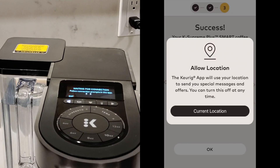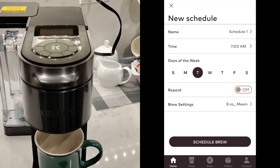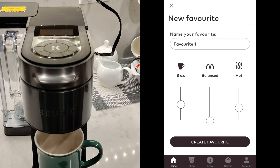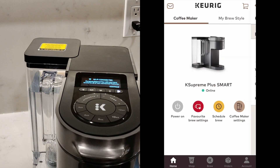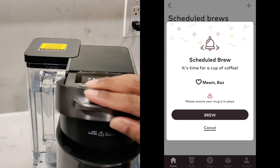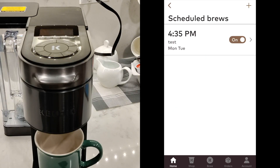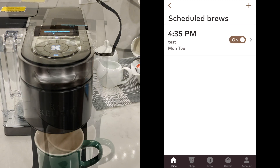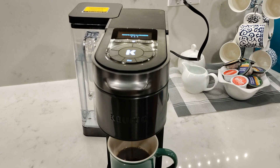Speaking of the app, let's quickly talk about the smart features of this coffee maker. Once you've successfully connected to the app, you can control and monitor your brewing remotely. You can schedule brew times, tailor your brew settings, and receive notifications when the water reservoir needs to be refilled or when it's time to descale the machine. You can brew from any location in your house or apartment. Just be sure to leave a pod in the coffee machine, the reservoir filled with water, and a mug placed on the drip tray before you begin remotely brewing — otherwise you'll find yourself walking over to the machine anyway.